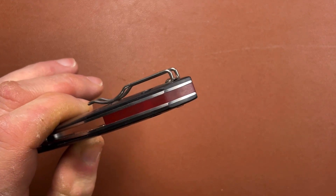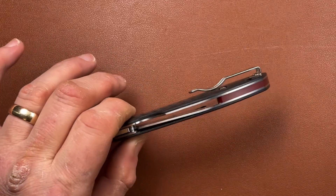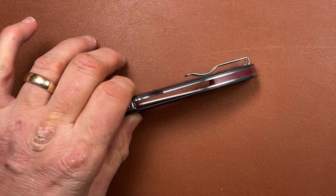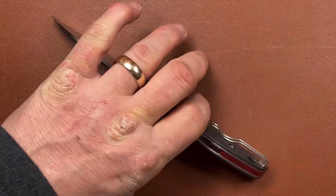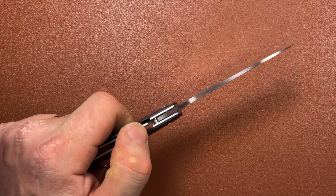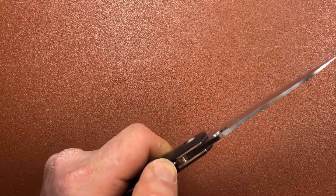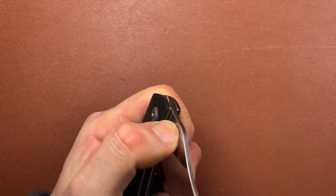I'm not sure about the red G10 backspacer — it seems a slightly odd design choice, but I suppose it's the Redback, so that's where that comes from. You also have skeletonized steel liners. You need steel liners for the compression lock, of course, and the compression lock is supposed to be a very good lock — it's basically a liner lock in reverse, a liner lock at the back. I suppose it does drop a little bit, and with a bit of use it would probably drop a little bit easier, making one-hand closing just a little bit easier.